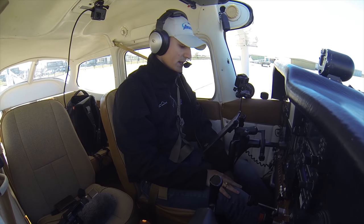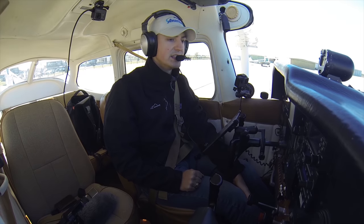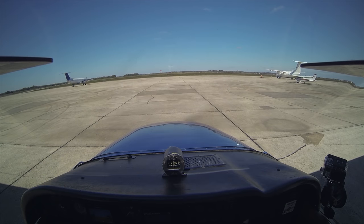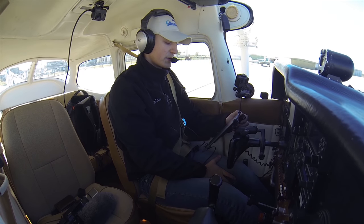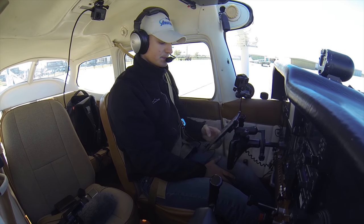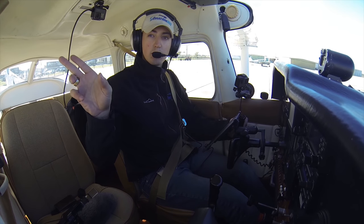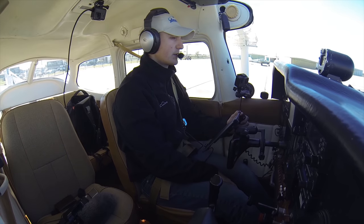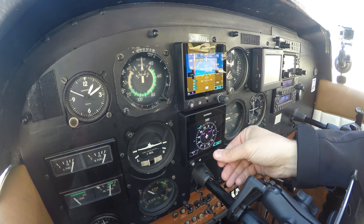San Marcos Ground, Skyhawk 80991. 80991, Cessna 172 Skyhawk at Barry Aviation, information India, like to taxi out northeast bound via VFR departure. Skyhawk 80991, San Marcos Ground, runway 31, taxi via Alpha Charlie Foxtrot. Alpha Charlie Foxtrot, runway 31, 80991. I'm going to go ahead and put the heading bug on 310 for runway 31.